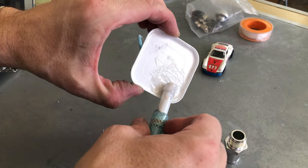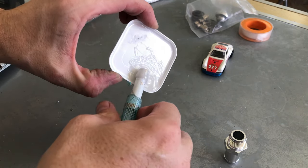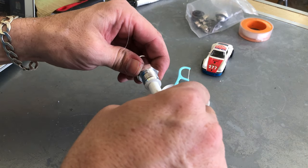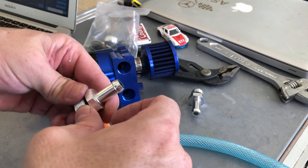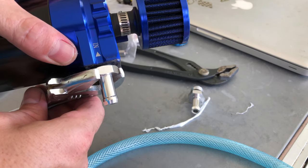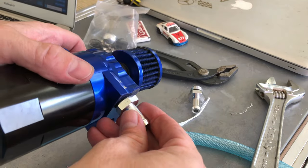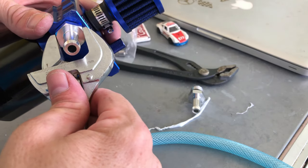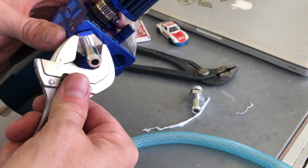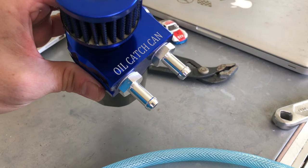I want to run this clear tubing so I can watch what's going on and see what kind of stuff is coming through. It's got the rubber O-ring there, so I don't want to crush it — I just want that to be tight enough to make sure I've got a seal. That's good so far.